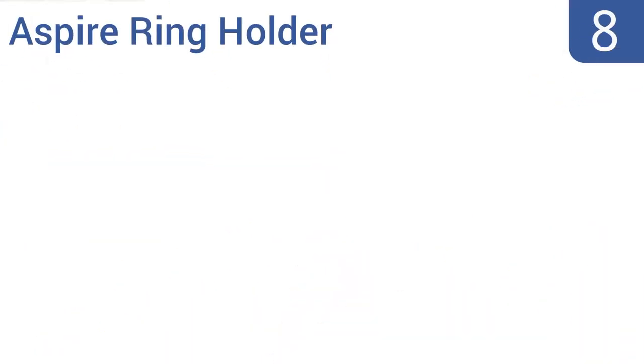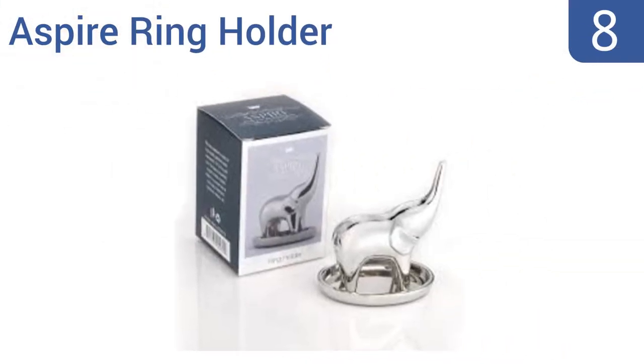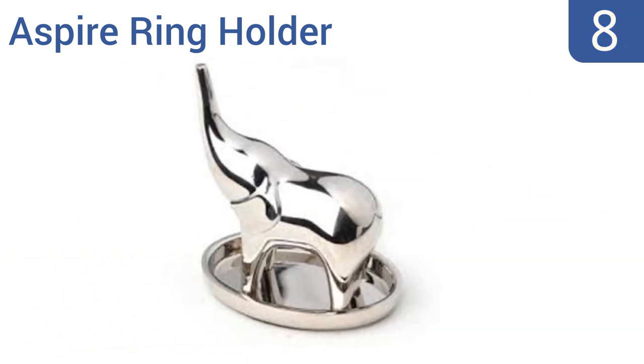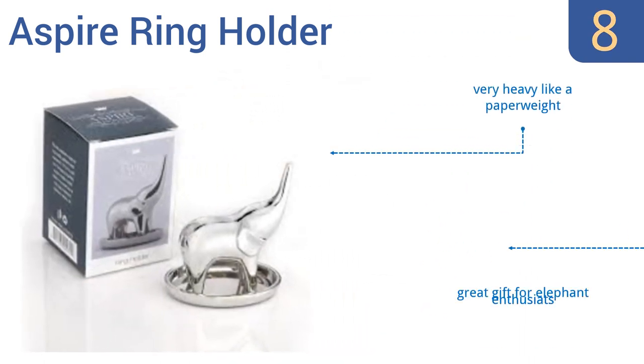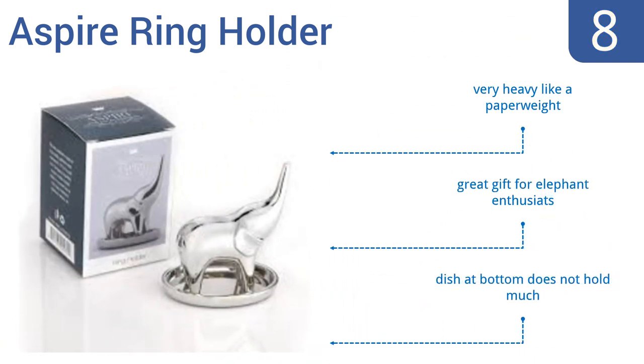Starting off our list at number 8, the decorative Aspire ring holder is shaped like a baby elephant, with its trumpet raised high to keep your ring safe and out of sink drains. The small size makes it perfect for bathrooms and kitchens, or anywhere you might want to remove your rings temporarily. It's very heavy like a paperweight and would make a great gift for elephant enthusiasts. However, the dish at the bottom doesn't hold very much.